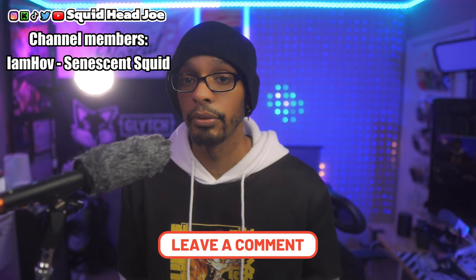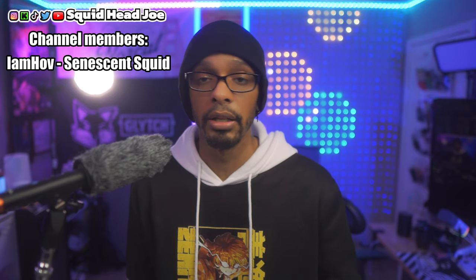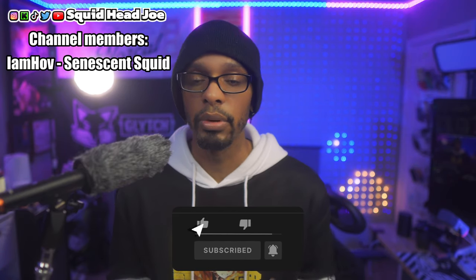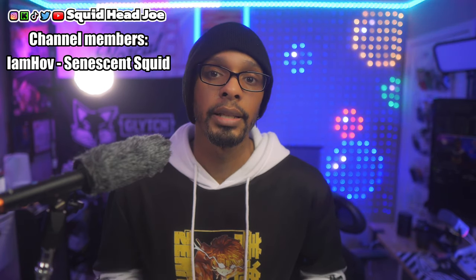Those are my overall thoughts on the microphone — let me know yours in the comments below. If you found this video informative or helpful, leave a like. If you're new to the channel and want to see more videos, subscribe — that would be greatly appreciated. You can also join the channel through memberships. Until next time, take care, have a squid-tasty day, God bless you and yours, and deuces everyone — much love.